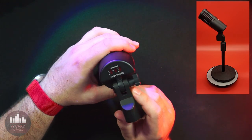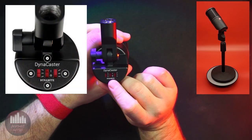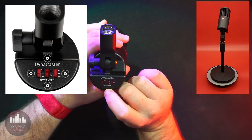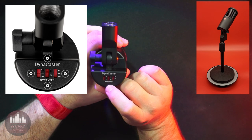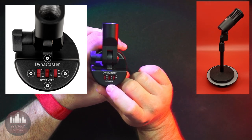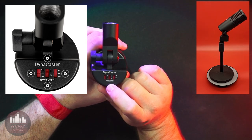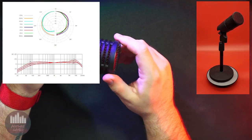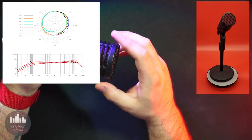Also similar to the SM7B are the onboard EQ switches, except that the DCM8 offers two options each for the low and high filters for numerous potential voicings before reaching the interface and reducing the need for post-production EQ adjustments. Its polar pattern reduces ambient noise but is forgiving enough to be easy to use and allow for a decent range of motion.